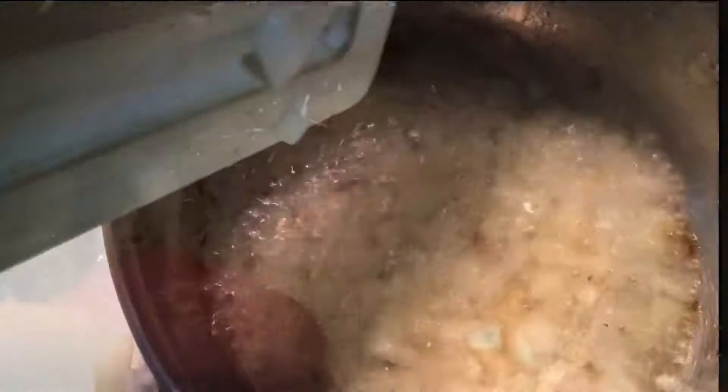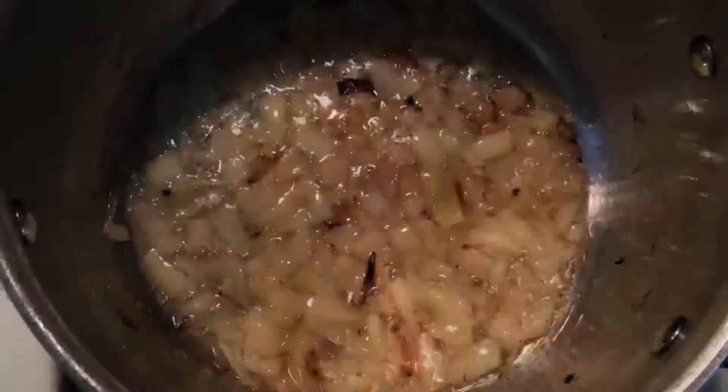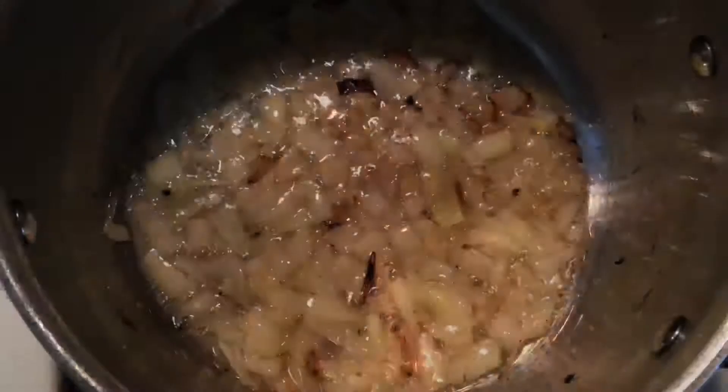Heat up some cooking oil in a pot. Add our diced onions and we're going to let them cook on low until they start to turn brown. This is about as brown as we want them. We don't want them completely caramelized, we just want to flavor the oil.